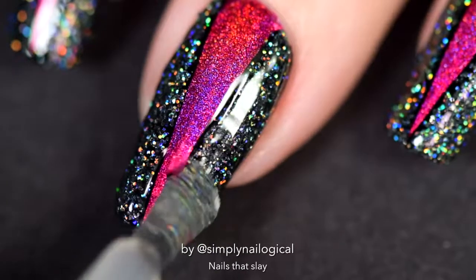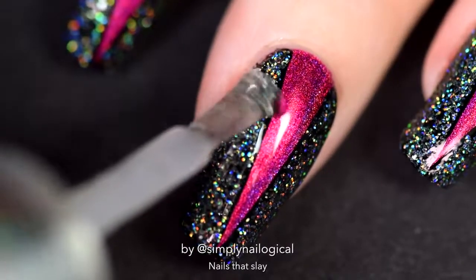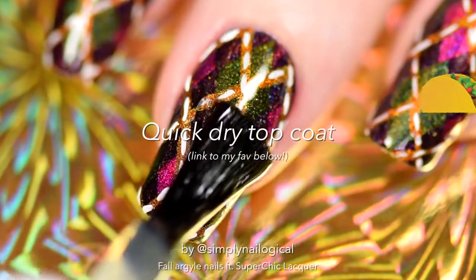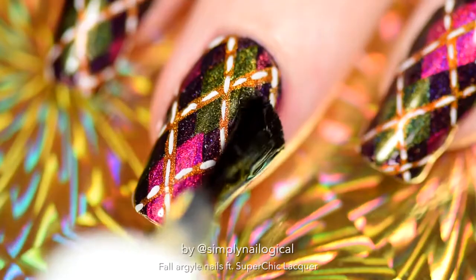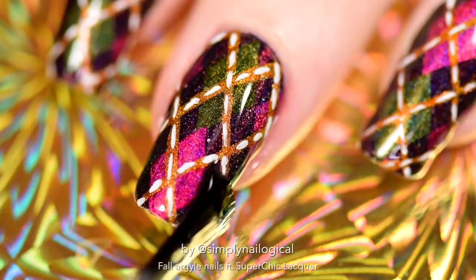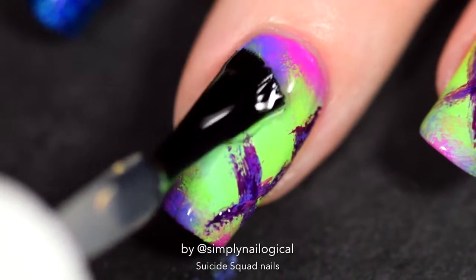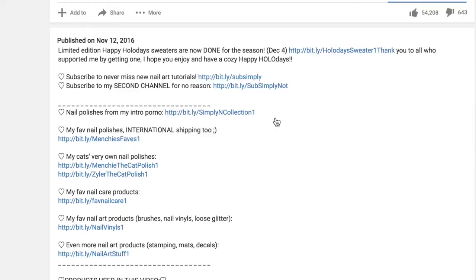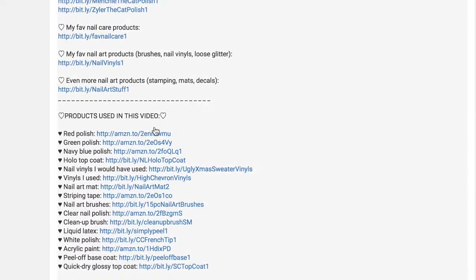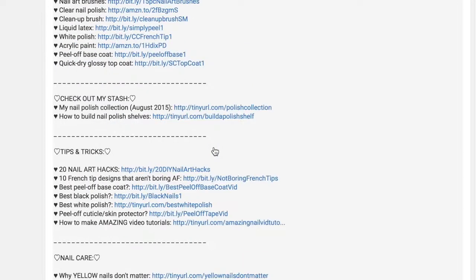Am I going to do a What's the Best Quick Dry Glossy Top Coat video? No, because in my opinion it's really hard to communicate the performance or effectiveness of a quick dry glossy top coat in a video — it's not really something you can see. It's just something you can feel when you smack your hand into something and your nail polish gets dented. I have in my own personal experiments over the years tested probably 10 different quick dry top coats. If you're curious which one I use, all you have to do is look at the links in my video description boxes — there's information and descriptions there.